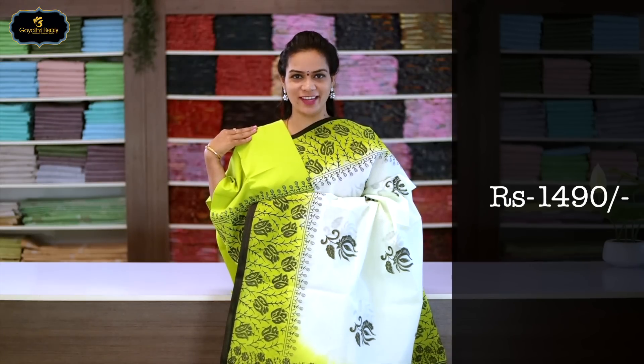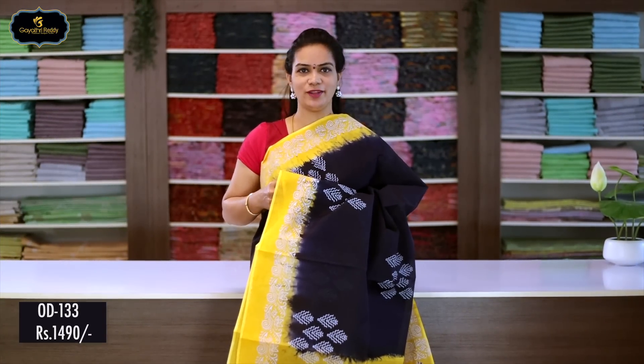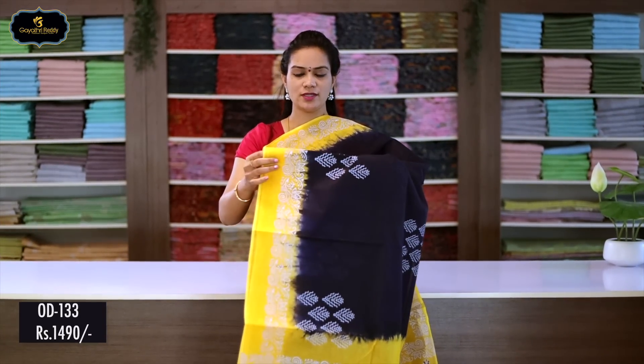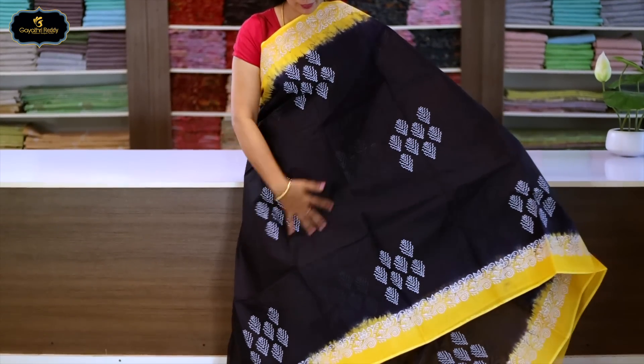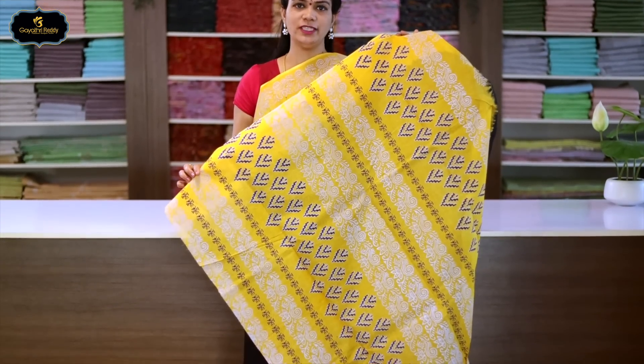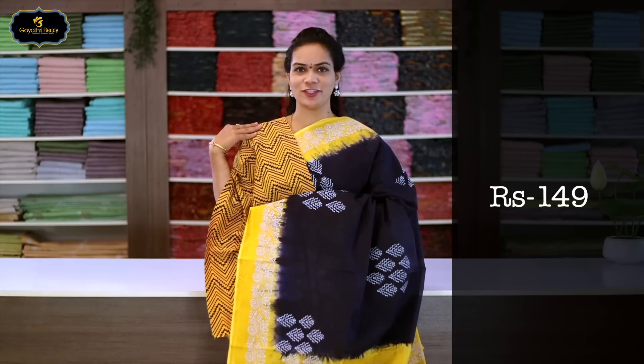Sari no.8, color: navy blue and yellow color combination, borders: 2 borders equal size, 4 inches. All over sari block print. Pallu has block print. With blouse. Cost after discount: 1490 rupees.